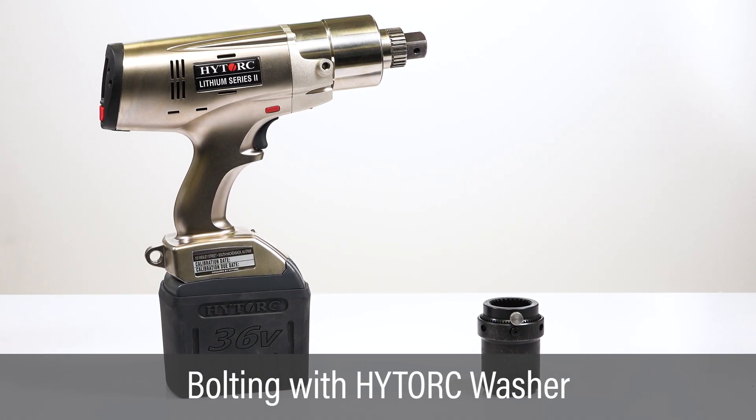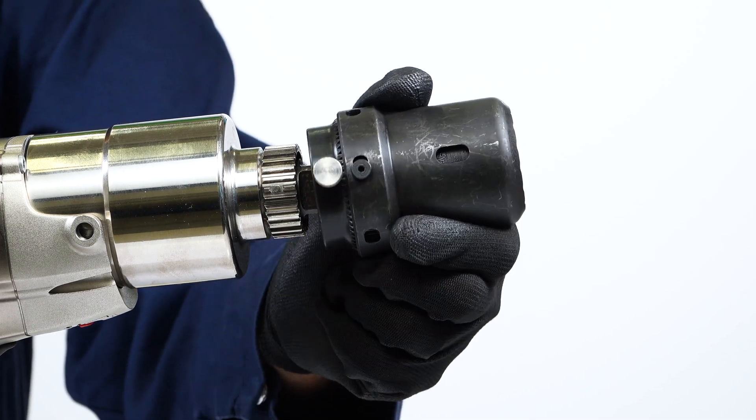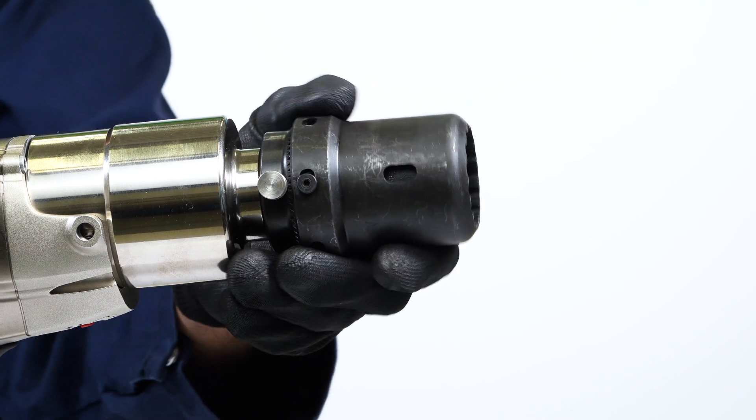The lithium series 2 tool is easily configured for tightening bolts utilizing the high-torque washer. Slide the washer driver over the square drive and align the thumb screw with the flat on the spline. Tighten the thumb screw and challenge the driver to make sure it's secured.